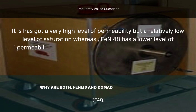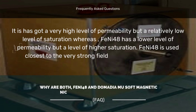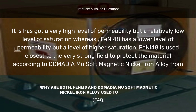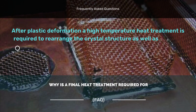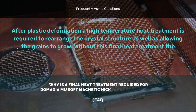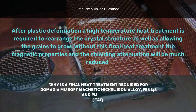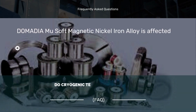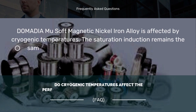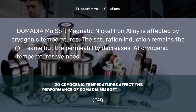Why are both fain E48 and Domodium U soft magnetic nickel iron alloy used together? Why is a final heat treatment required for Domodium U soft magnetic nickel iron alloy, fain E48, and pure iron? Do cryogenic temperatures affect the performance of Domodium U soft magnetic nickel iron alloy?